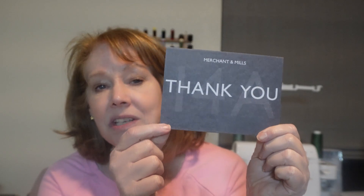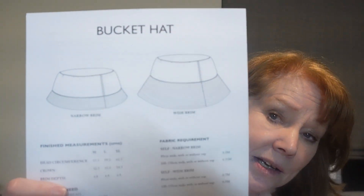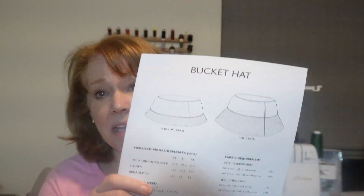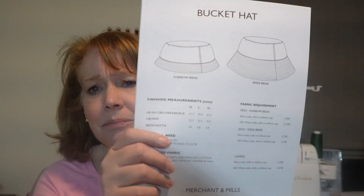They sent me a little thank you card — they always include something like that. And then I ordered a couple of patterns. One I got was their bucket hat pattern. It's a free one, so I thought it'd be fun to make. It's just a little hat — I have some leftover twill that I think would make a good hat out of that.